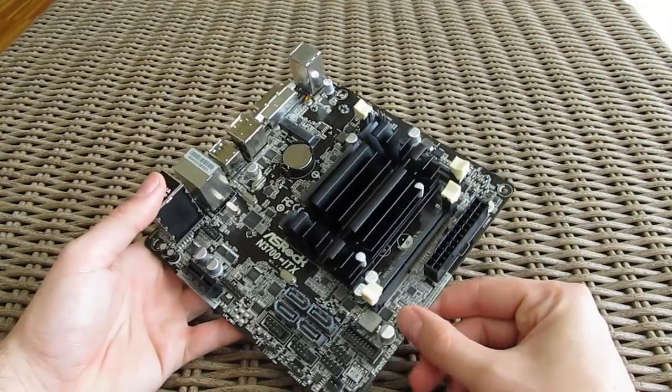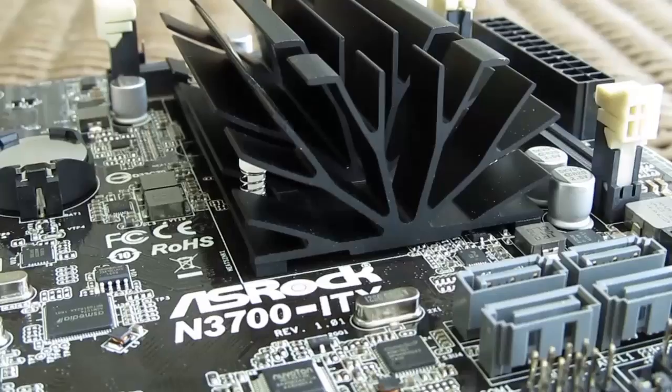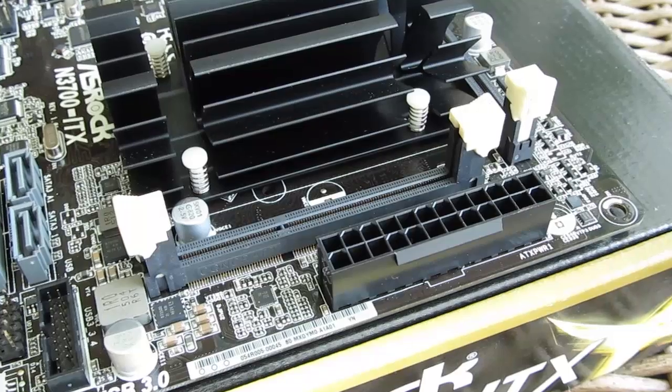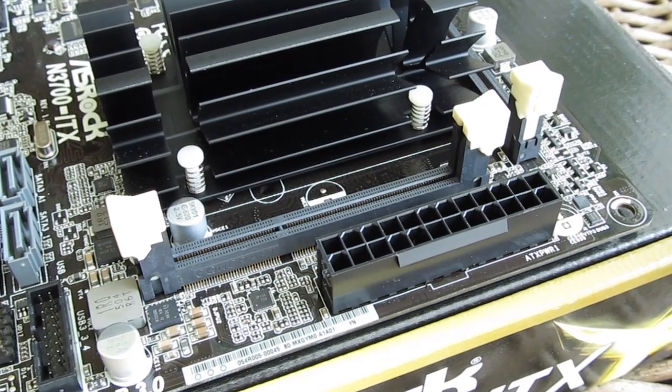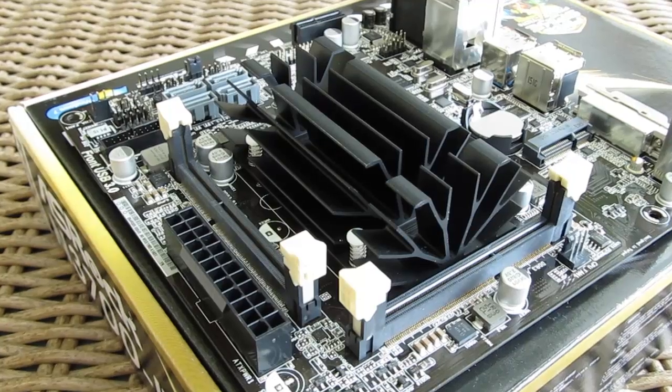The bigger part of the motherboard is dominated by this passive heatsink, which cools down the CPU without any noise. Surrounding it we have the 24-pin ATX power connector as a single power input for the motherboard, and two SODIMM RAM slots for up to 16GB of low or non-low voltage memory.